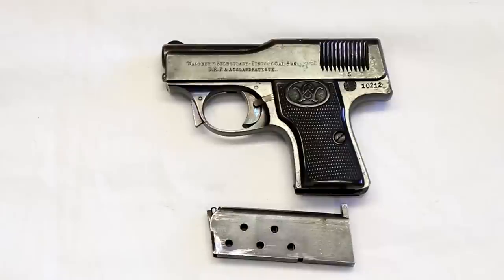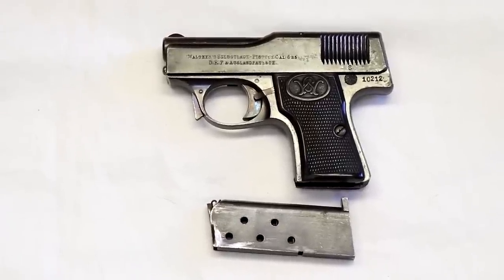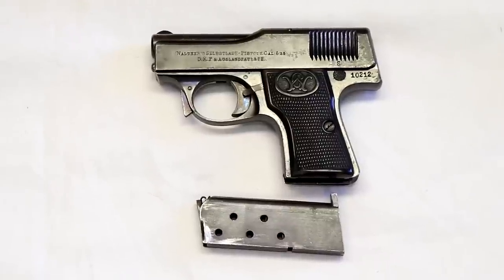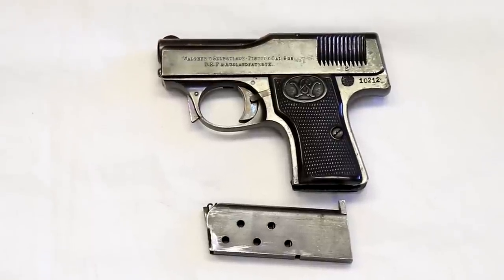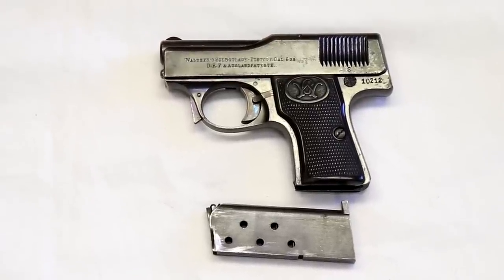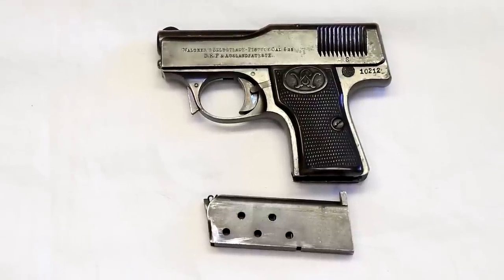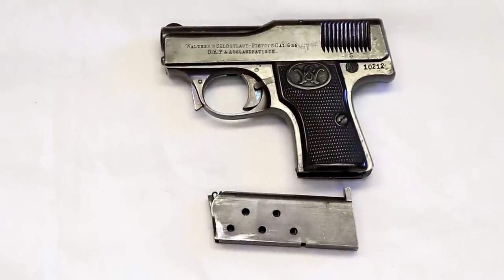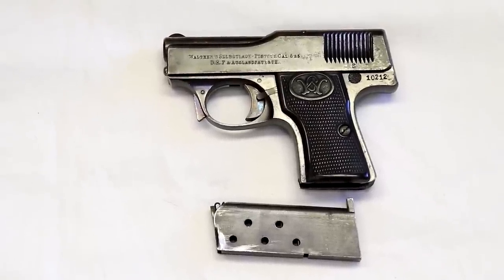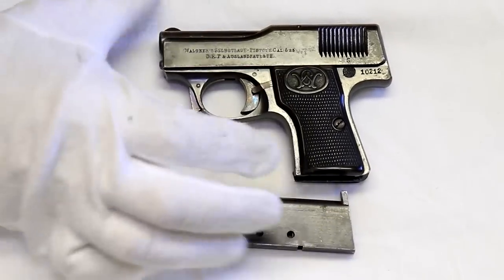The Model 1 was made from 1910 to about 1915, and there are about 30,000 of these made. The serial range goes from number one to 30,800. Dieter mentions in the book that just because you have an overrun of 800, not all serial numbers were issued because some were found to be defective and destroyed. So by and large, there were 30,000 Model 1s made.